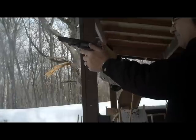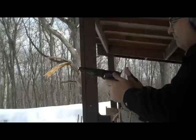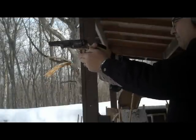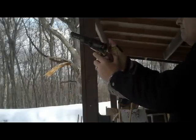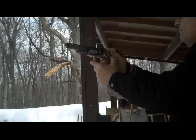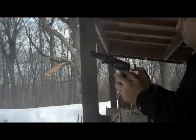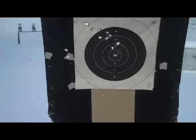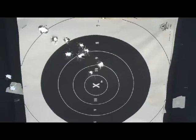Okay, here we go. Okay, here we go. Talk about a smoking gun. Taking a look at the target — shooting kind of high and to the left, but it's a nice grouping so I could compensate for it.